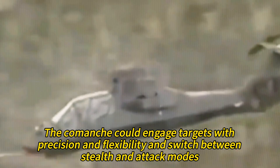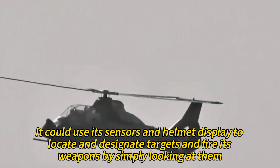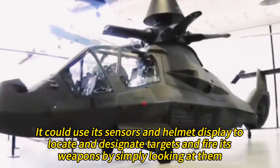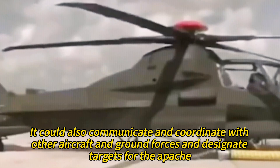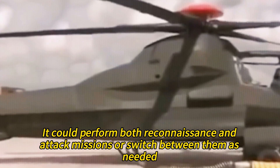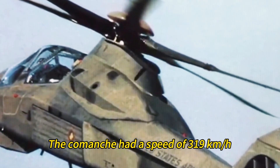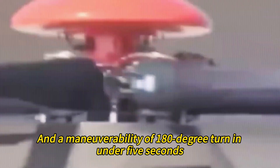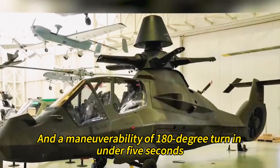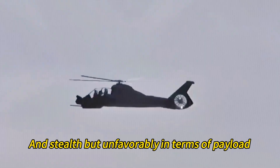The Comanche could engage targets with precision and flexibility, switching between stealth and attack modes. It could use its sensors and helmet display to locate and designate targets and fire its weapons by simply looking at them, coordinate with other aircraft and ground forces, and operate in urban, mountainous, or desert environments. It had a top speed of 319 kilometers per hour, a range of 2,222 kilometers, an endurance of 2.5 hours, and could complete a 180-degree turn in under 5 seconds. It compared favorably to other helicopters in speed, range, and stealth, but unfavorably in payload, cost, and maintenance.